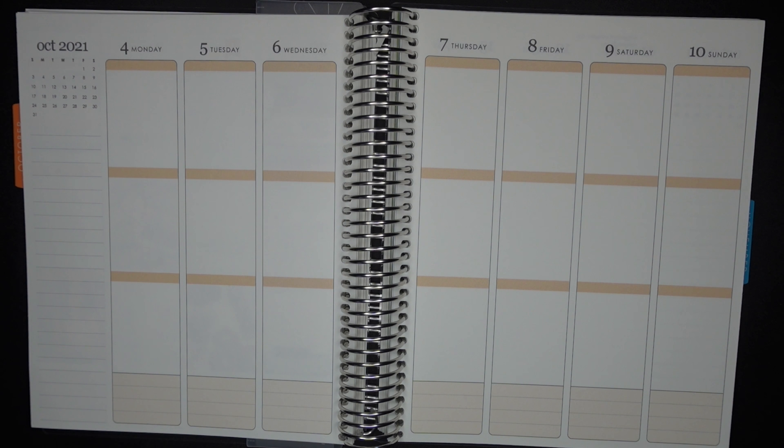You guys have to be tired at this point, if you watch all of my planner videos, of hearing me go: how is it even possible that we're already so far into the month, into the year and so on. But yeah, this is kind of bonkers. How on earth are we already in the middle of October? We're halfway through spooky season, folks!